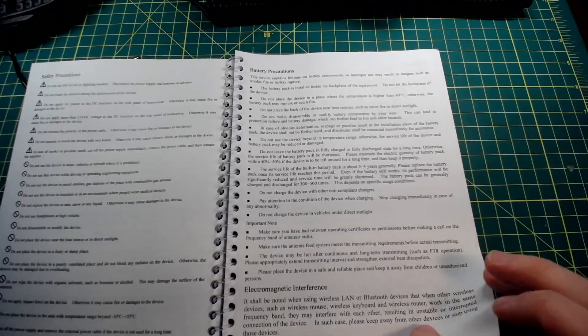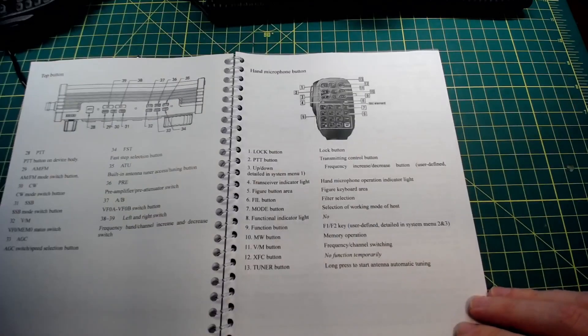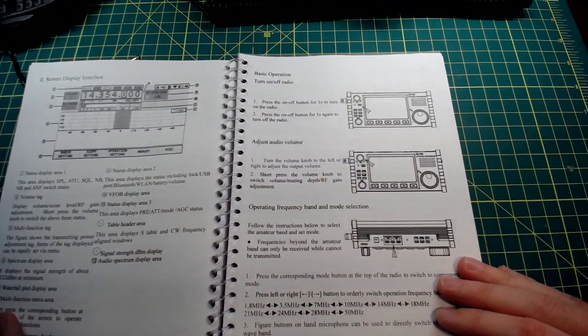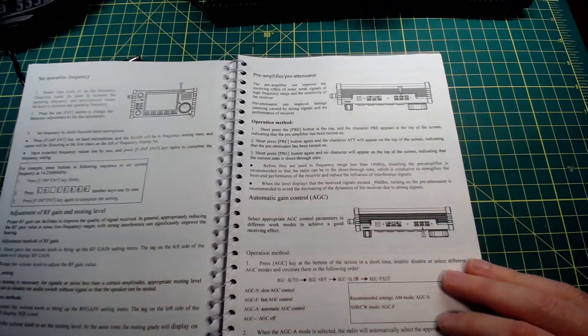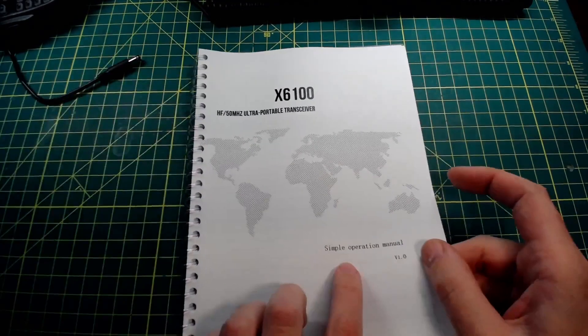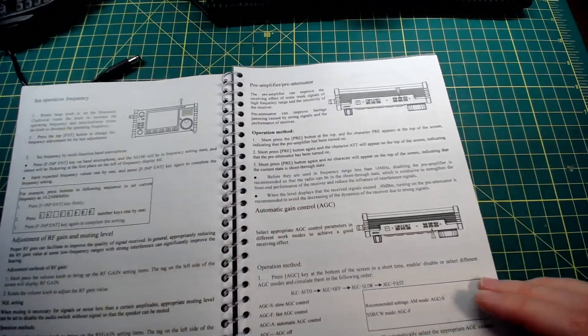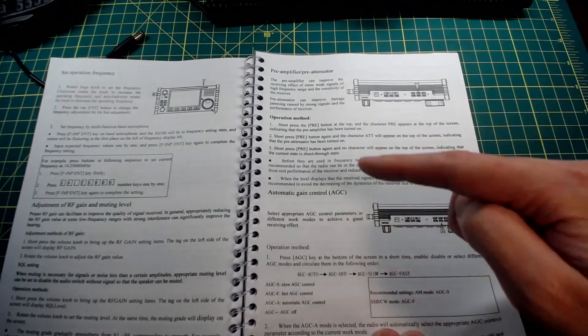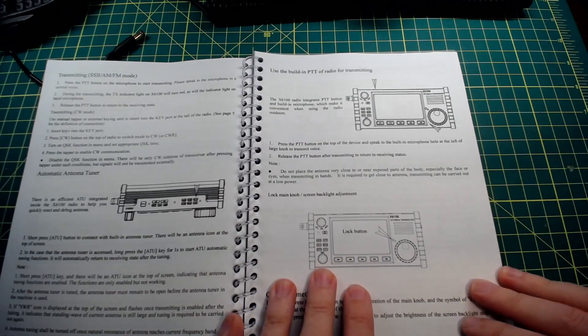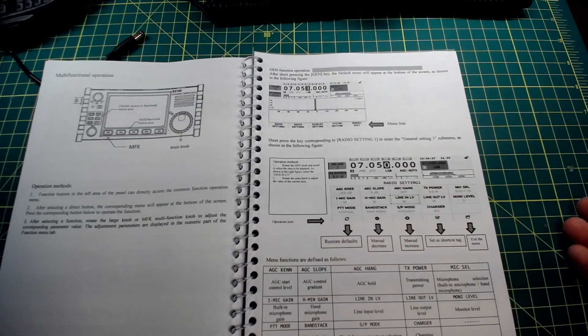Where in here is the ability to change and set and connect to my Wi-Fi? I'm not seeing it. What this Simple Operation Manual does is it basically tells you the buttons. It doesn't tell you what to do with them, it doesn't tell you why you'd want to do anything with them, it doesn't tell you a whole heck of a lot.